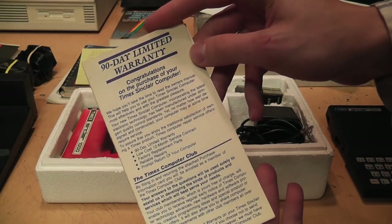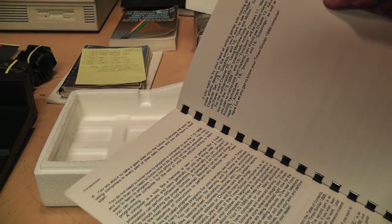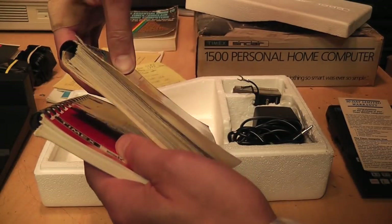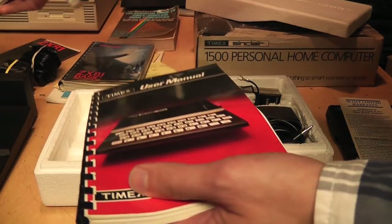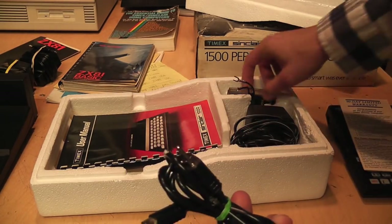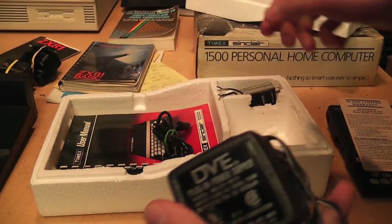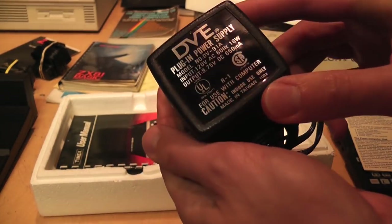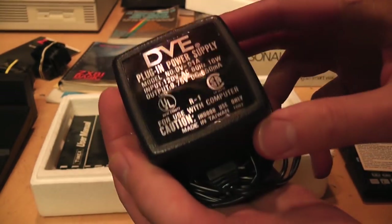In the box we get a 90-day limited warranty, the owner's manual — copyright 1982 — which is actually slimmed down compared to the ZX81 manual, which is even bigger and spiral-bound. It looks like they simplified it a bit. We also have the RCA cable for connecting it to the switch box, and the AC adapter. Interestingly, the Sinclair version says 'Sinclair' on it, while this one was a third-party brand, DVE — a rather common brand on AC adapters that came with computers and video games from this time period.